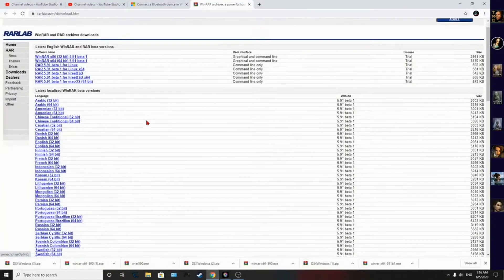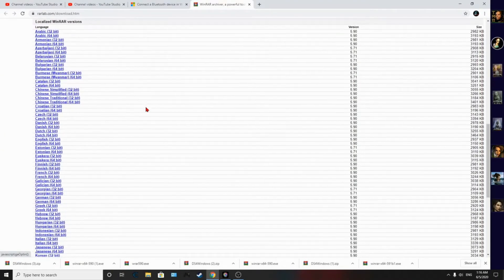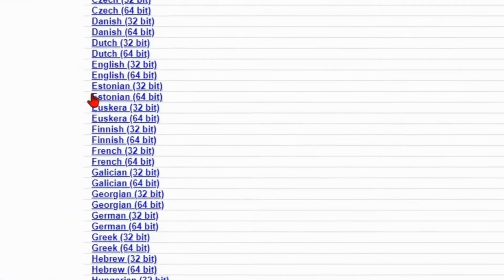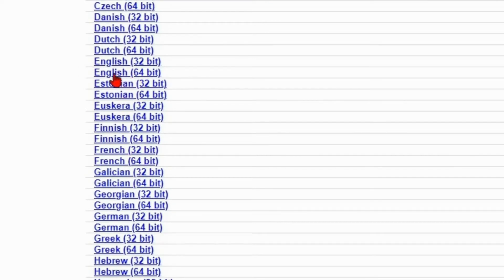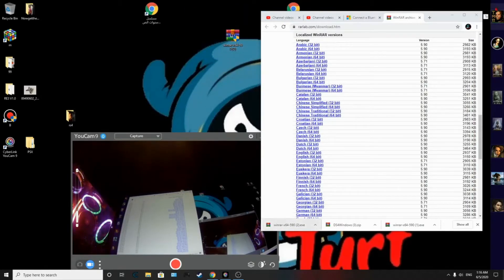From that website, download this program. Select the Windows 64-bit version, drag it to your desktop, click on it, and go ahead and install it.